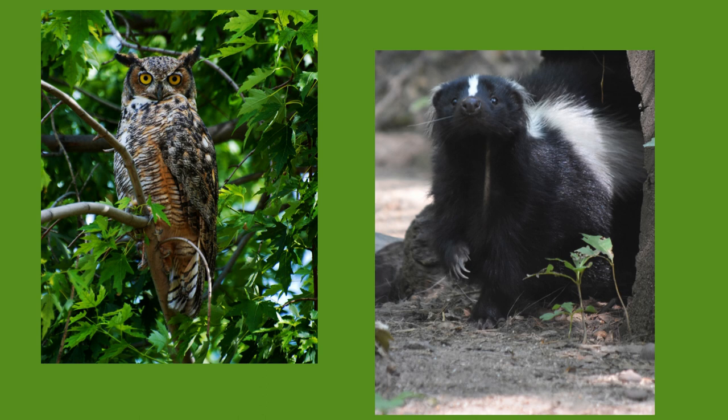Besides humans, the main predator of skunks are owls, especially the great horned owl. Since great horned owls don't smell well, they don't worry about the odor. Check out my video on the great horned owl.